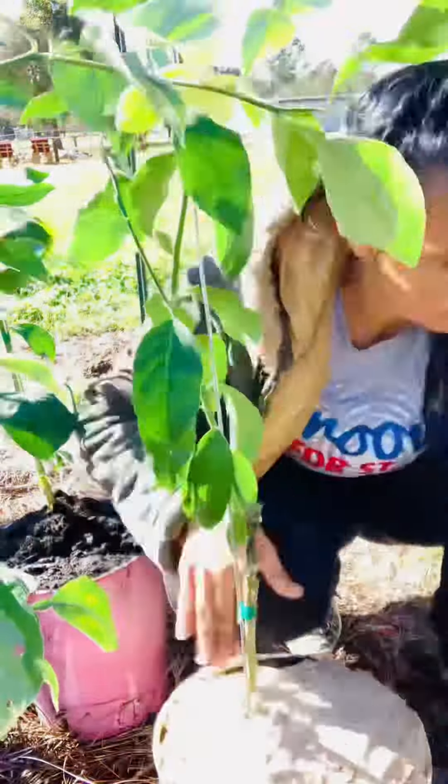Last but not least, you want to find yourself a nice sunny location, either inside your home or in a greenhouse. If you have consistently cold temperatures, you're going to want to leave these fruit trees inside your house the entire winter. However, if you can bring these back and forth as the weather permits, do that. Eat what you grow.